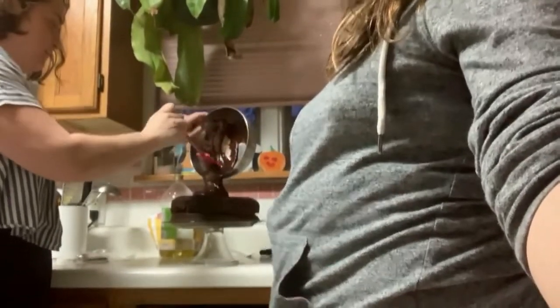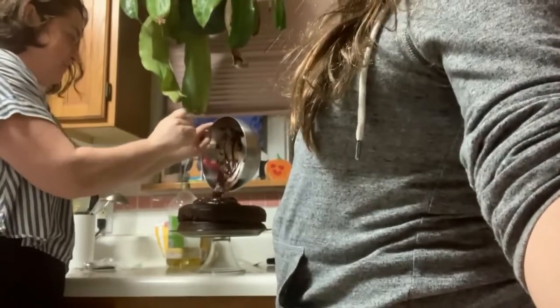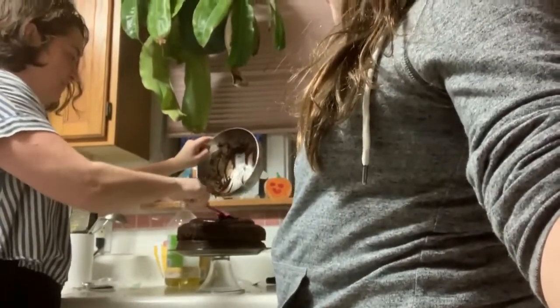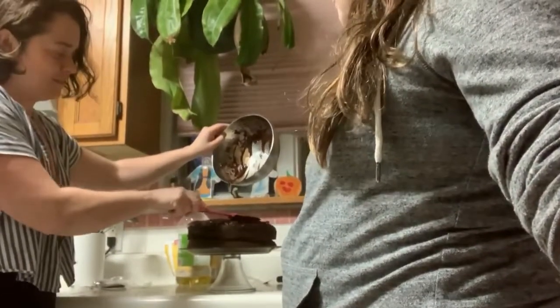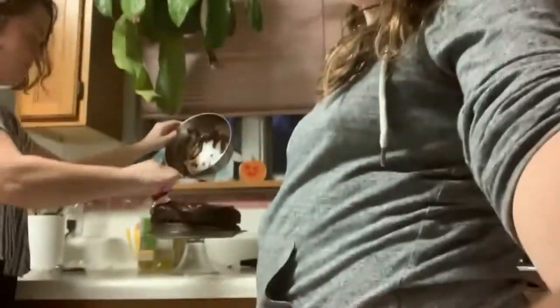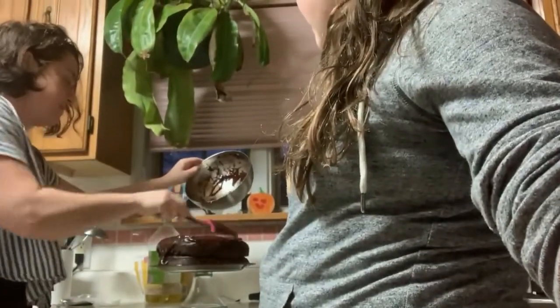Let the chocolate cool down — you want to make sure it's cool. Then pour it on, making sure it gets all over the top. We do not have as much because we didn't have a full bag of chocolate chips, but yours will be a lot more with a full bag. Just let it drizzle over the sides. A full bag is ideal.